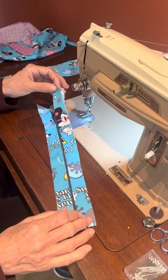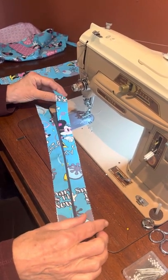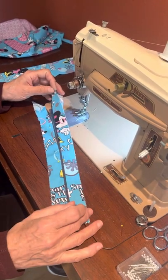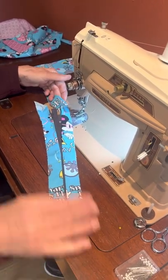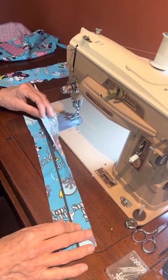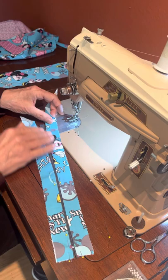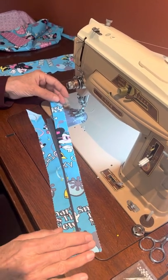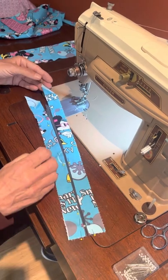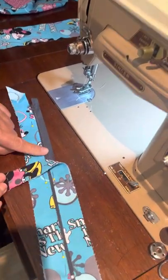For the zipper panel, you're going to take your two rectangles that your instructions told you to cut — approximately 2 inches by 13 and a half. I'm using scraps so mine look a little funny, but you were to have folded them in half and pressed them — that was in an earlier tutorial. Once you've done that, go ahead and pin it onto the zipper, and of course you need your zipper.